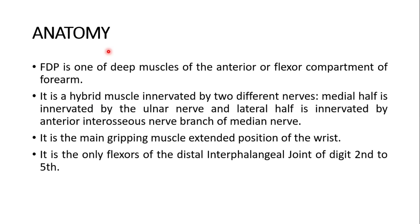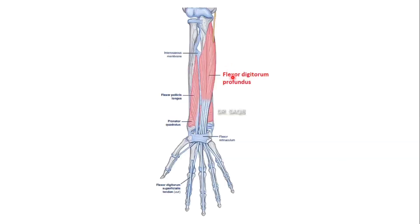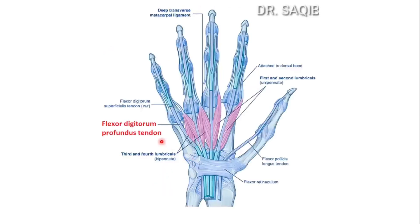The flexor digitorum profundus is the only flexor of the distal interphalangeal joint of the second to fifth digits, because it is the only tendon that crosses the distal interphalangeal joint. Here you can see the muscle — the flexor digitorum profundus going down into the palm, with the tendon inserted into the base of the distal phalanx.